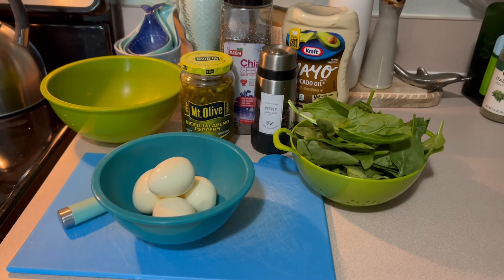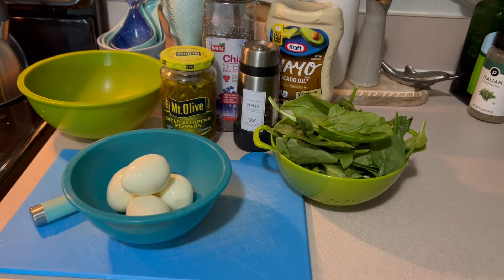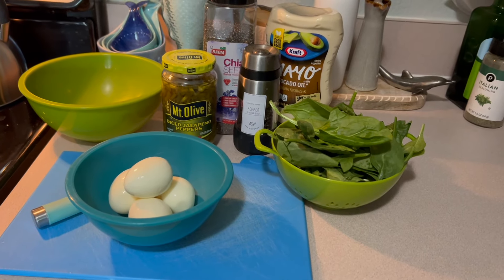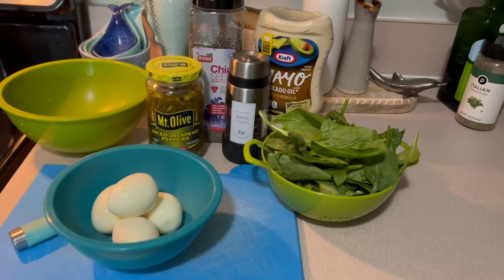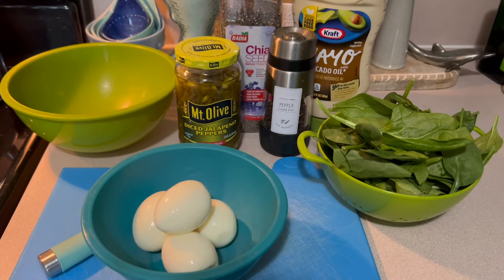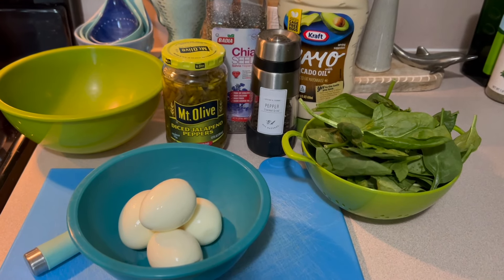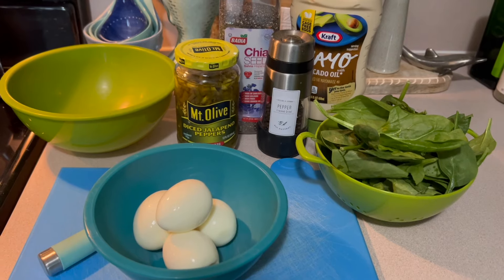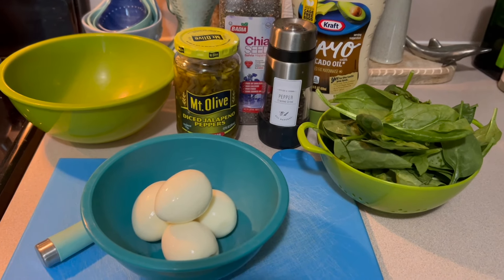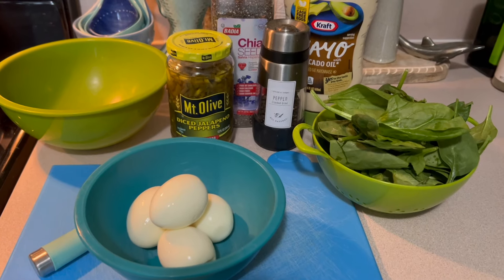We're going to rough chop everything, throw it all together, mix it up, and chill it. You could put this on Ezekiel toast or Ezekiel bread, use whole wheat pitas to dip, or just eat it out of the bowl. This is a breakfast or brunch — you could eat it for lunch. It's very quick and very healthy. So let's get started.